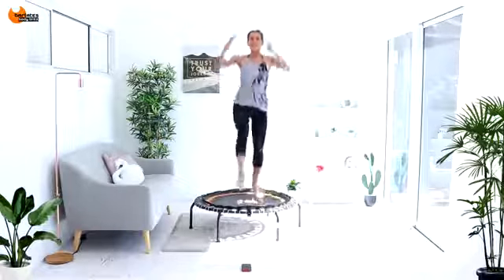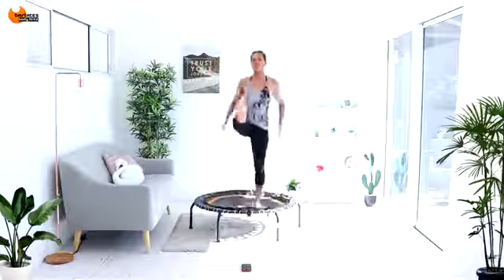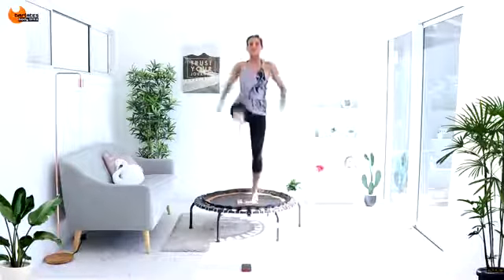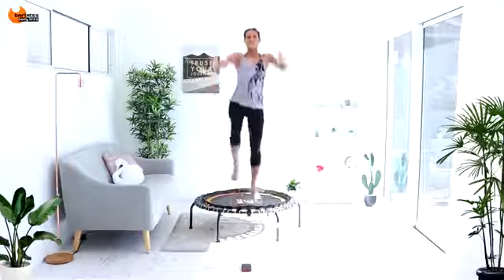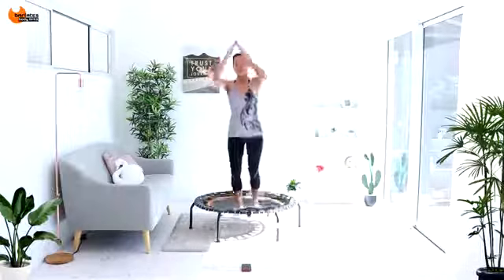15 seconds. Using your lower abs for all of these raises and kicks, so it's a total body workout. Seven, six. We're doing a knee and a back kick next. Changing sides. Three, two, one.